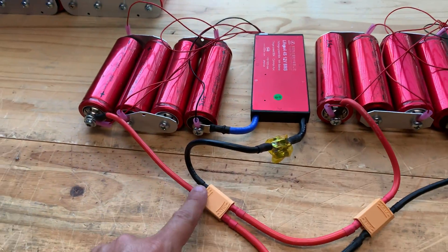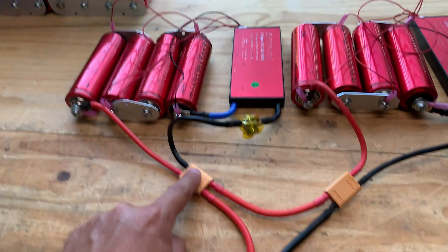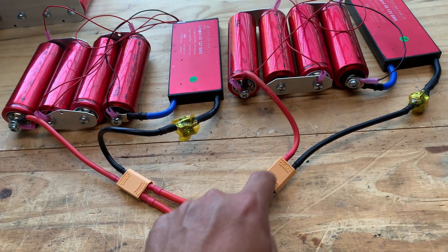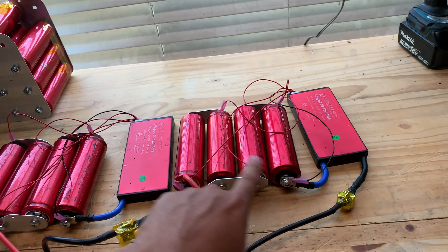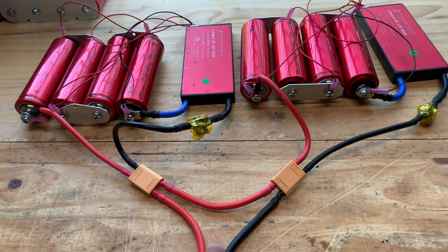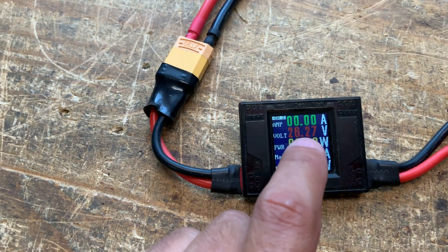Connected in series: here's the positive, negative. In series, the negative of this battery goes to the positive of this battery. Same thing here — another battery with its BMS, and then the negative of that goes here. So you combine the positive and the negative, and you get 26 volts.